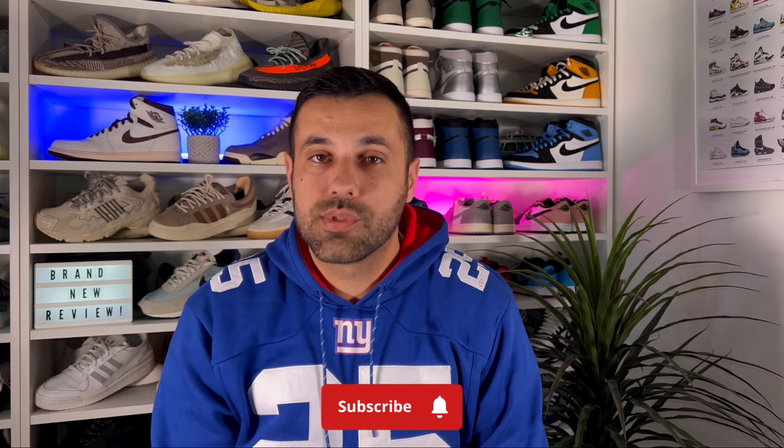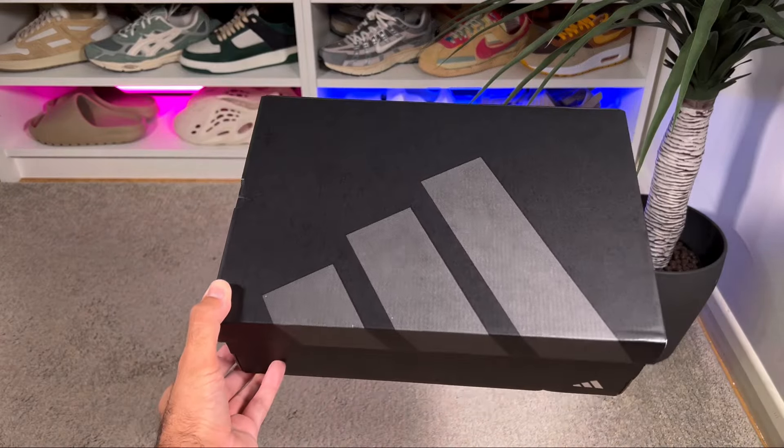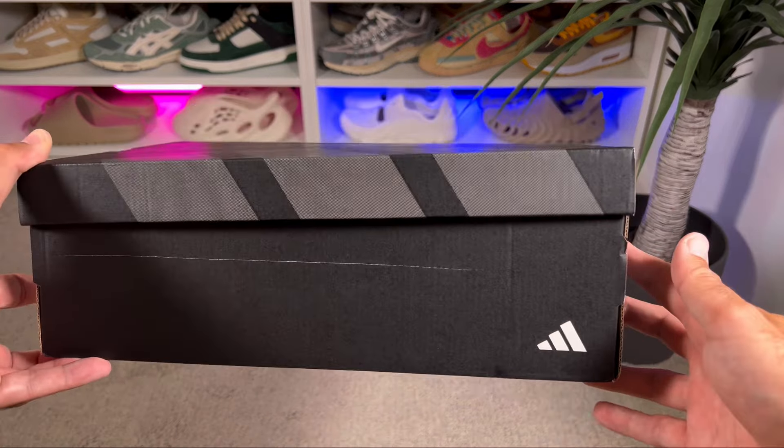Hello guys and welcome back for a brand new review. If you are new to the channel, please consider subscribing and giving me a like. In today's video we're going to have a look at one of the latest releases from Adidas — a pair of Supernovas. Let's go ahead and take them out of the box, which comes in a matte black colorway with a big Adidas logo in grey on top. Today we're looking at the brand new Adidas Supernova Gore-Tex.